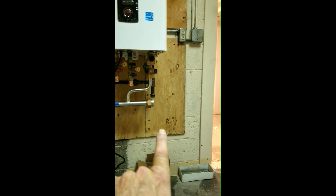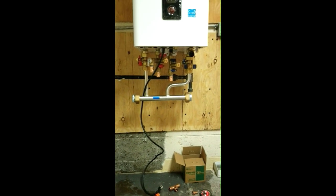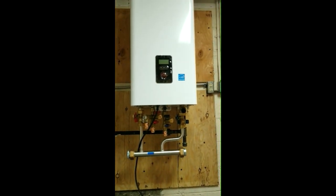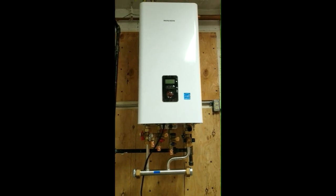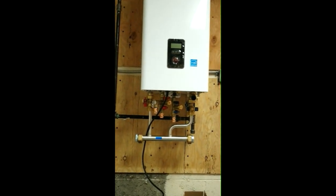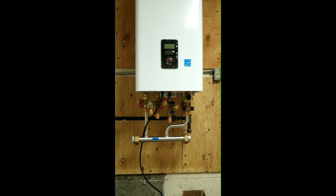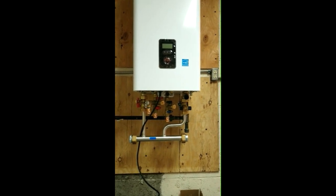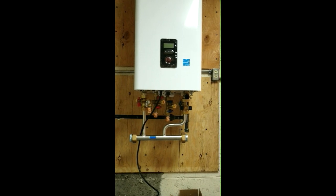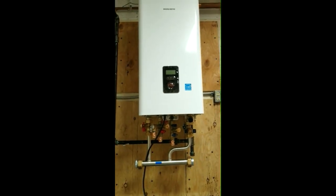It also comes with a magnetic filter, and I'll have a video tomorrow going over that. The return is coming across the bottom. This new fire tube boiler combi provides more gallons per minute — I can't remember offhand exactly how many, but it's above what the previous combi unit did. The previous unit was the NCB, and this provides more hot water gallons per minute.